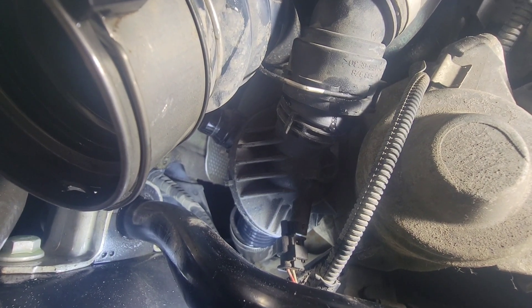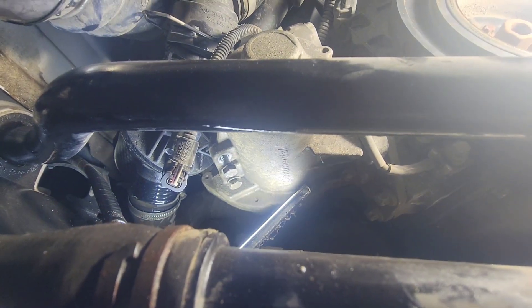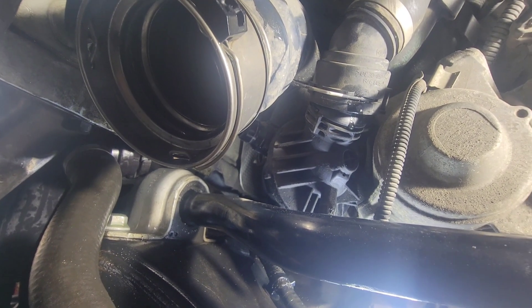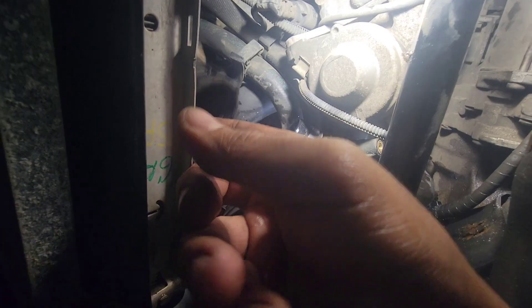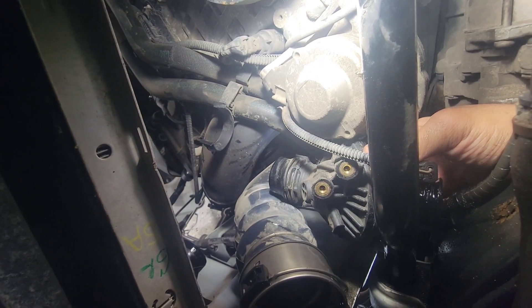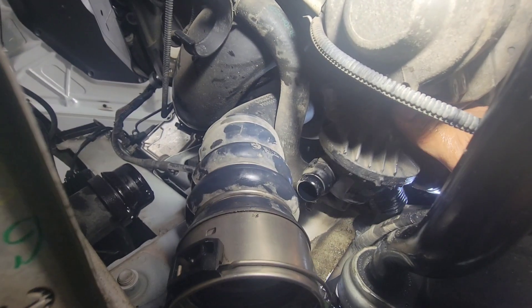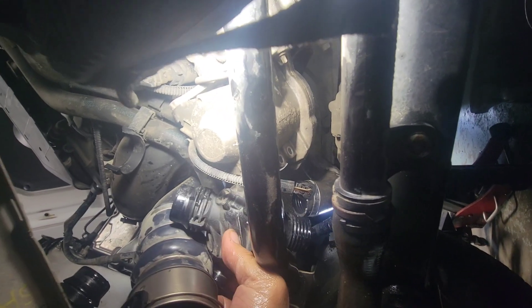There's one more hose at the back - that's the fourth one. Take out these two 10mm bolts right there. After that, take out the last hose at the back. Now the housing is super loose. Swing it out - there's the upper rad hose, so take that out. Now there's lots of room in here. Spin the housing out towards the back of the vehicle and you can see the gear clamp back there - use a really long flat screwdriver.